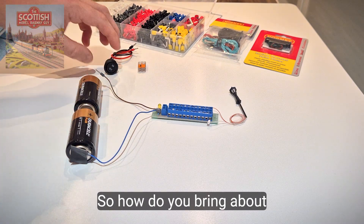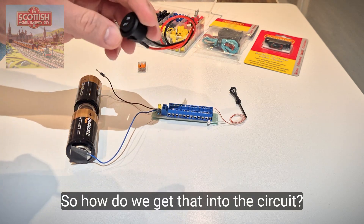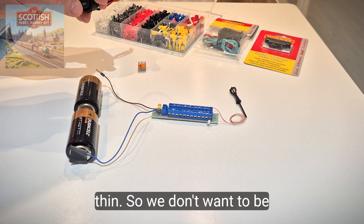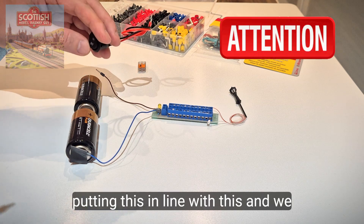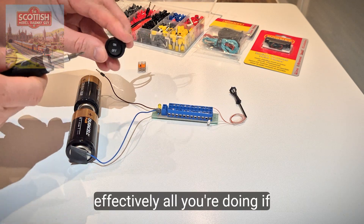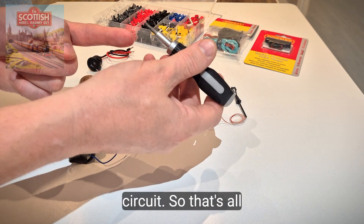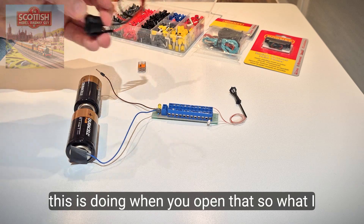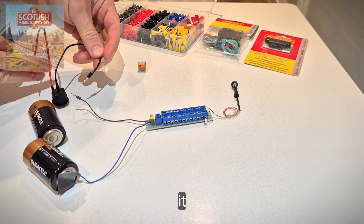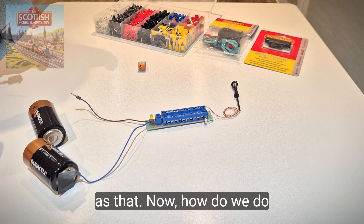What I really want is control, so how do you bring about control? You get yourself an on/off switch. Now this wiring here is very thin, but we will put the switch in line. A lot of people get confused about where you put a switch, but effectively all it's doing is breaking the circuit — when you open it, you break the circuit. It's as simple as that.